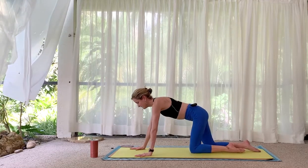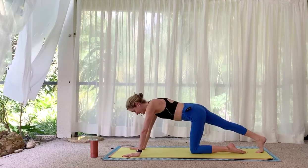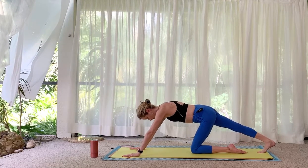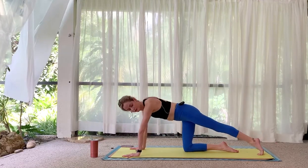Neutral spine. Extend the right leg back, keep the toes on the mat. Let's lift and lower the heel, stretching the calf. Switch sides, pressing into the palms to feel a stretch in the foot — really move through the whole foot.